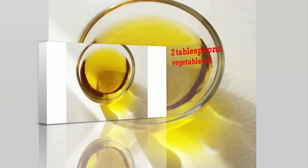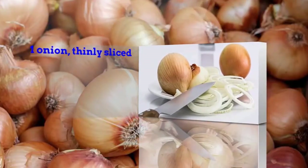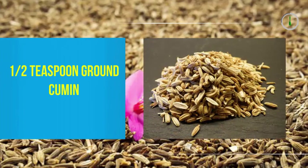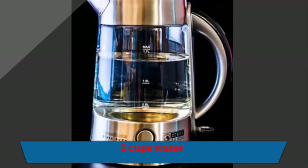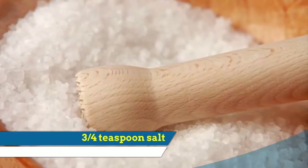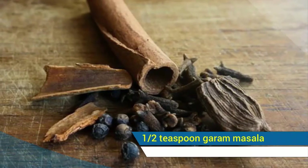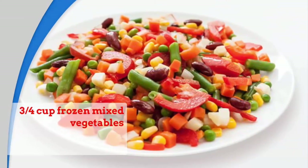2 tablespoons vegetable oil. 1 onion, thinly sliced. 1 and a half teaspoon ground cumin. 1 cup basmati rice. 2 cups water. 3 fourths teaspoon salt. 1 and a half teaspoon garam masala. 3 fourths cup frozen mixed vegetables.